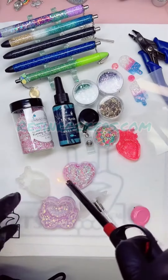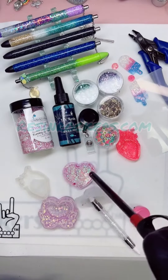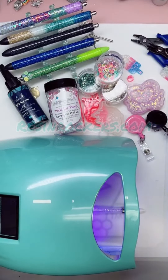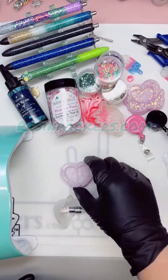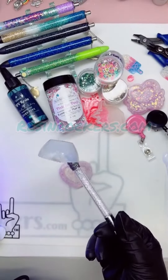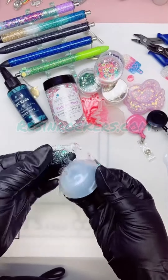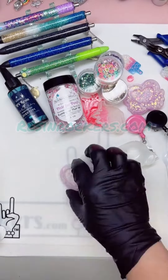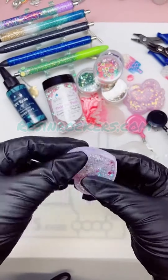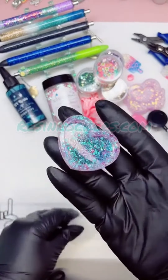Go ahead and take your lighter and just run it across really quickly to get rid of any surface bubbles. Then cure for about 60 seconds, turn your piece over, and cure for another 60 seconds. You can check to make sure it's cured by checking your tools — if everything peels out really well, you know your piece is cured. Let it cool for a moment and then go ahead and take it out of the mold.